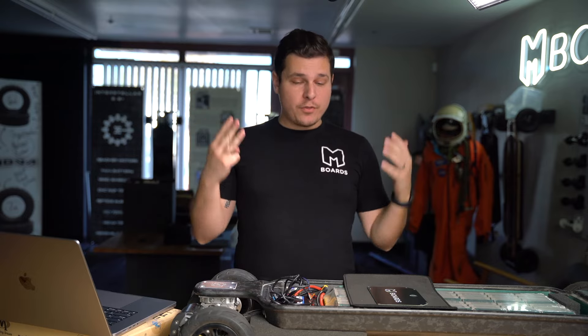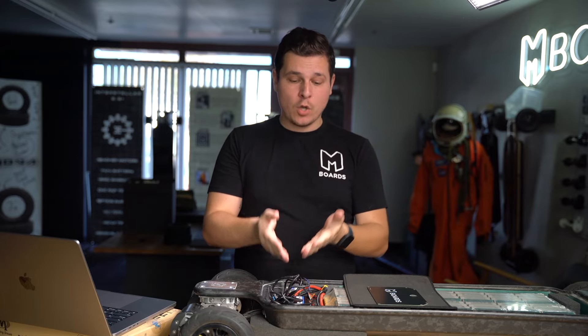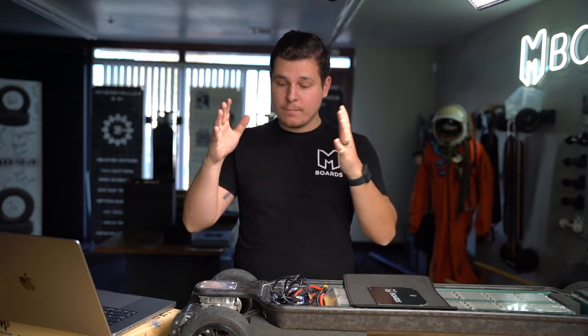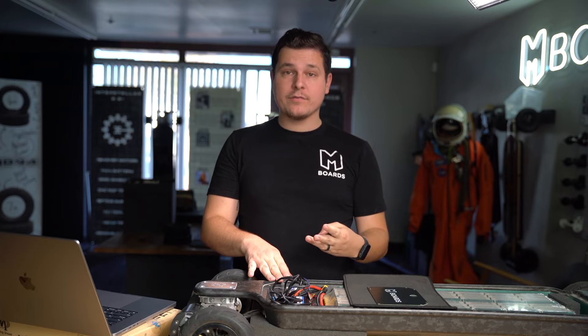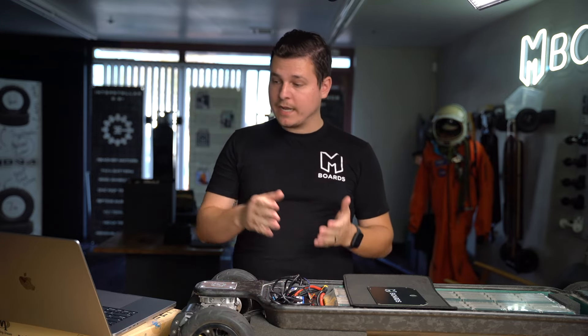What's up guys, welcome back to another electric skateboard video and welcome to the third video in this VESC tutorial series. The first video we went over all the physical connections — what they do, where to plug things in. The second video we went over all the motor and battery settings that need to get input into your ESC. And now the third and final video will be getting your remote to actually work and doing all of the app settings.